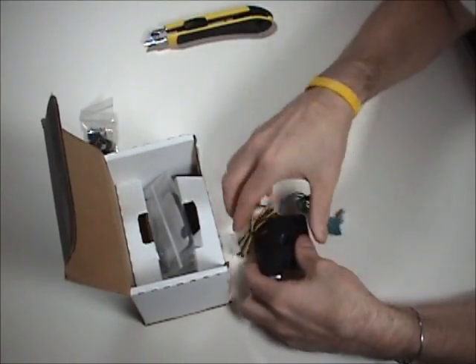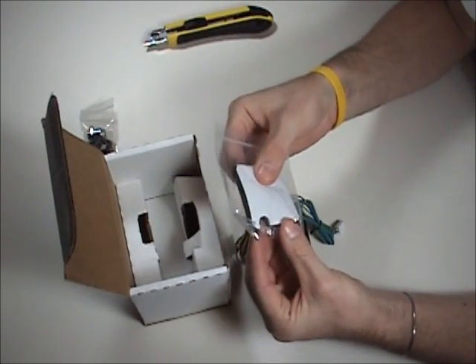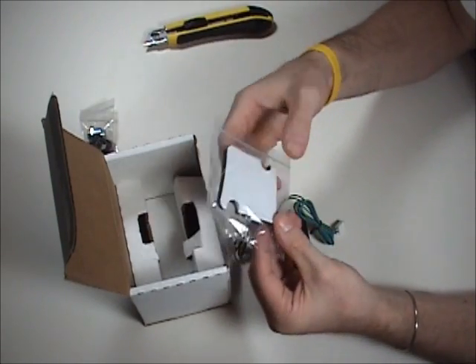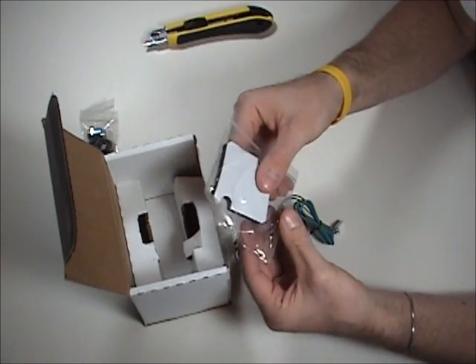Here's the pump. And here's a piece of foam — this has double-sided tape on it so you can mount the pump to your case inside and it won't vibrate and make noise.